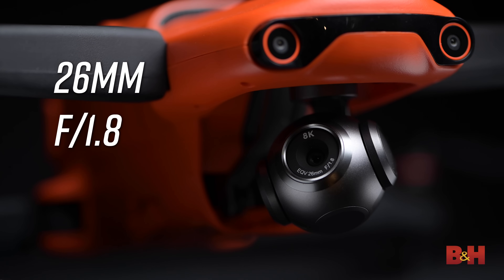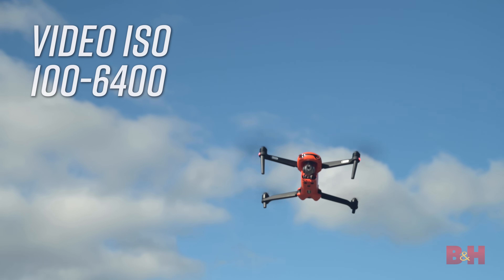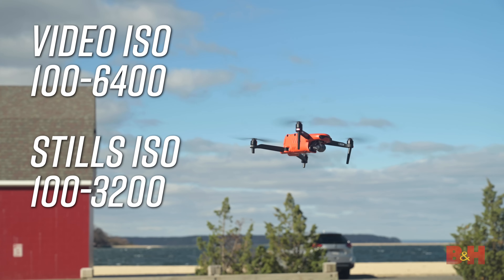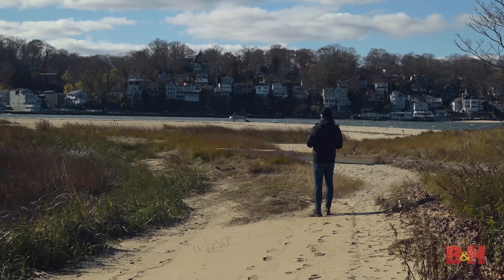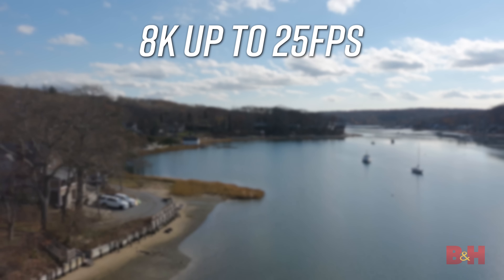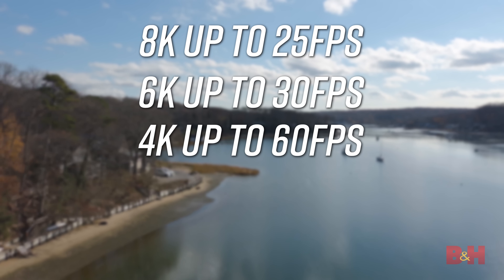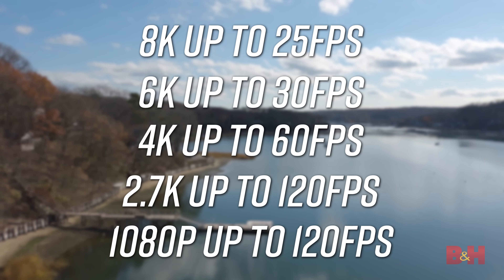The lens on the camera is a fixed 26mm f1.8, and it also features phase-detect autofocus for high levels of accuracy. The ISO range for video is 100–6400 and 100–3200 for stills. The Evo 2 comes with a good variety of resolutions and frame rates: it can record up to 25fps in 8K, 30fps in 6K, 60fps in 4K, 120fps in 2.7K, and 120fps in full HD.